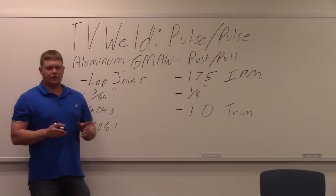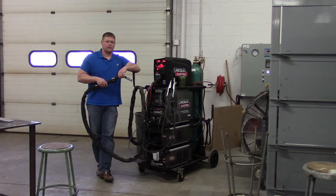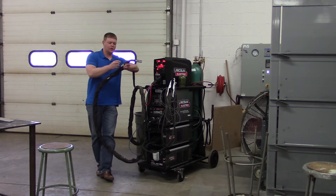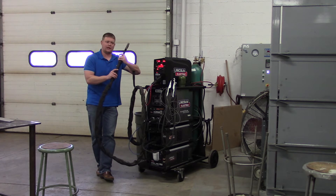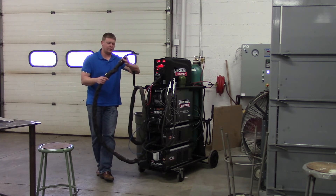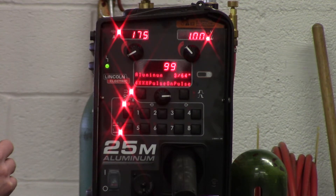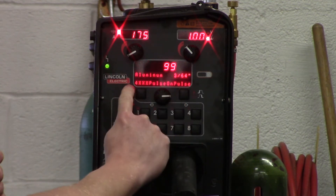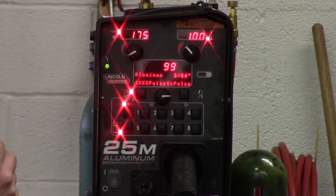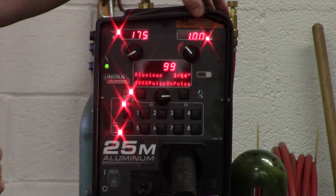So we're going out to the lap joint, showing the settings on the machine, then we'll get into the lap joint and get welding. Here we are at the machine. This is the push-pull gun we're going to use. The drive roll is on the machine, and this is the trigger right here — it's not like the python guns where the trigger is up top. The program is 99: it's a 3/64 inch pulse on pulse. That 4XXX means a 4000-series wire, which we're using 4043, so that's correct. 175 inches per minute, and trim is set to 1.0.